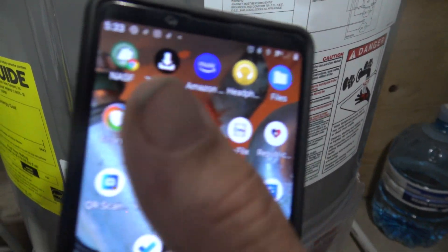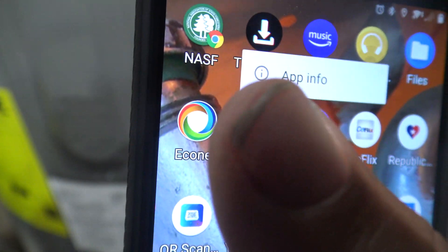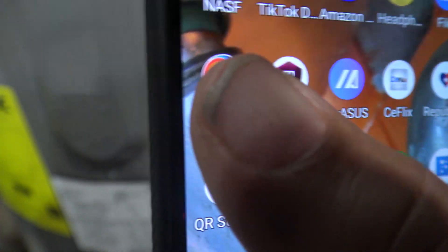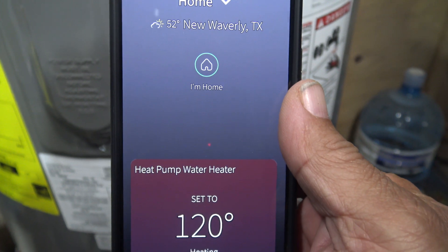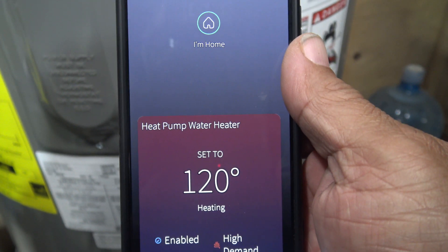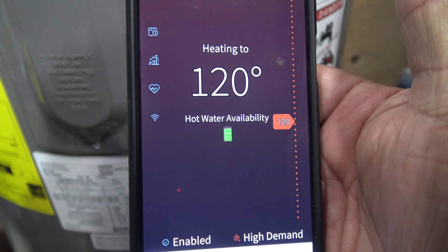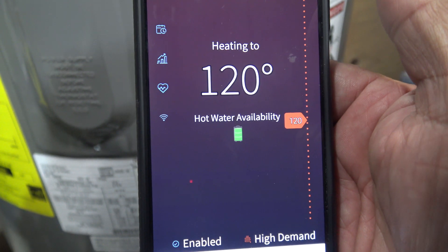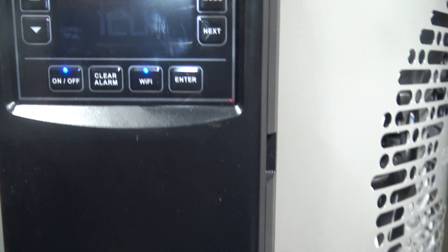The thing about water heaters is they're always out of sight and out of mind. No longer. Thanks to the EqualNet app that you can download, which operates Rheem products, your water heater is no longer out of sight and out of mind — it's in your pocket, right here on your phone. I'm going to show you some basics of how this app operates.